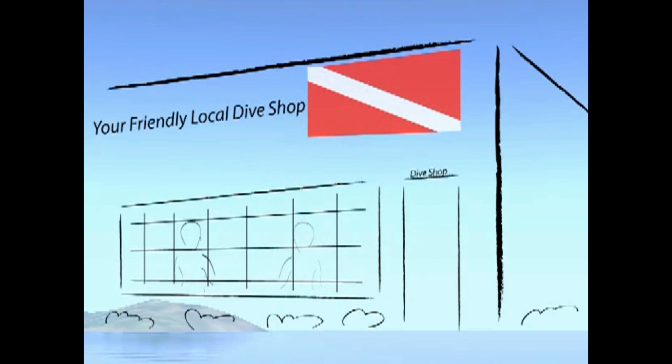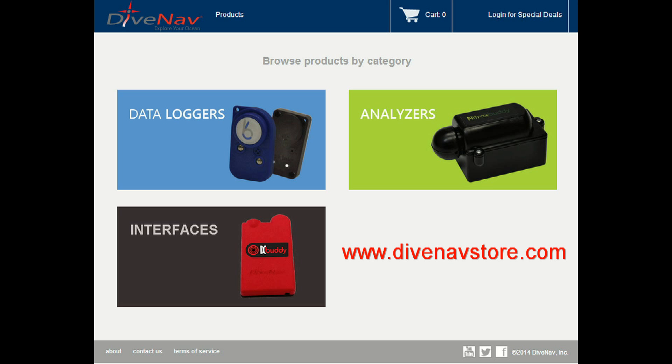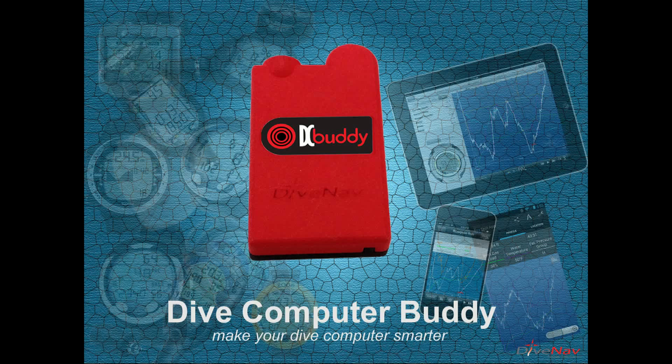Lastly, you can purchase a Dive Computer Buddy from a DiveNav authorized dealer or directly from DiveNav at our online store. When you purchase a Dive Computer Buddy to be used for the Cobra, make sure you request the DC Buddy Suunto Z Family Model.